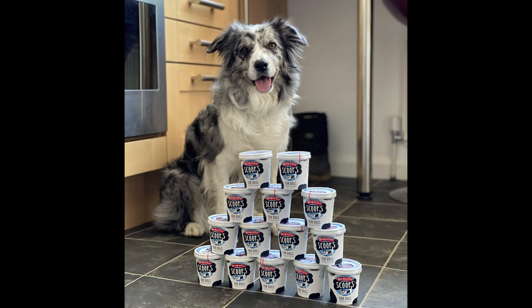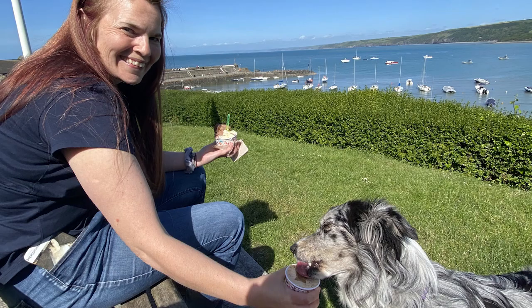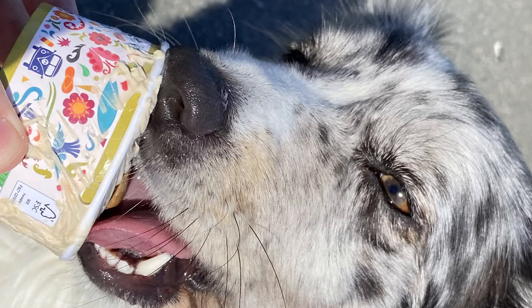This particular brand is Scoops, sold by a local shop so we always stock up on it. But if we're out and about — say in Wales — we always use Utterly Muttly or support the local vendors.